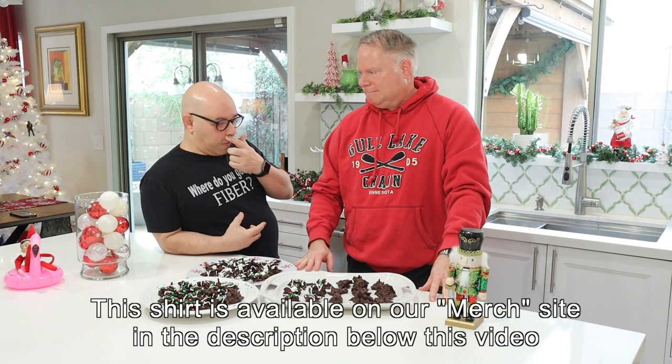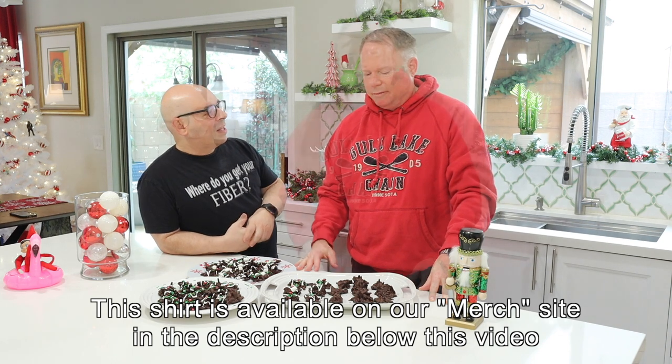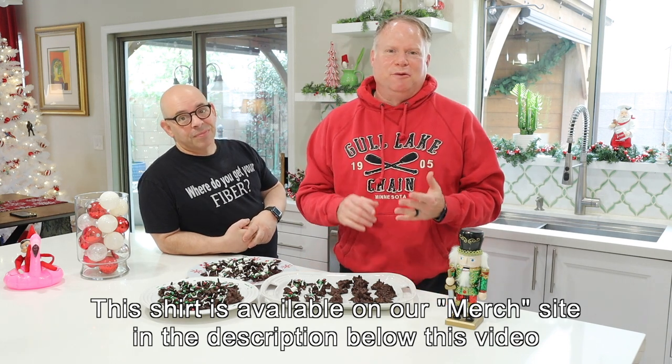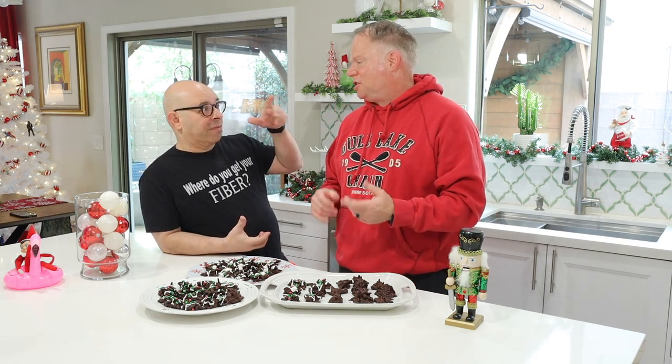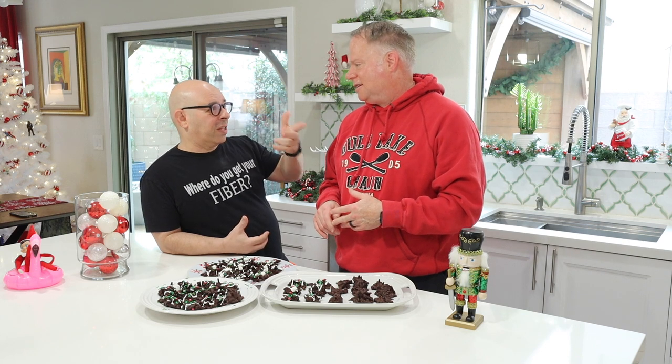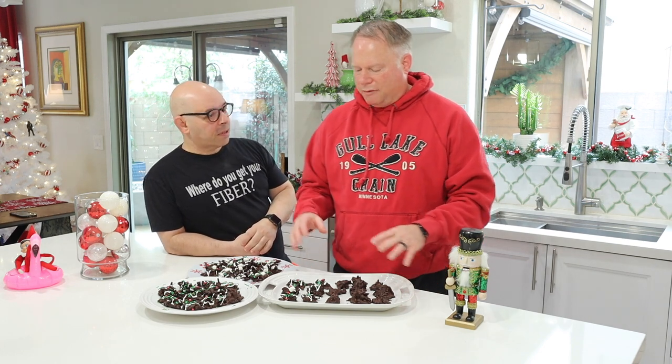One of the things we do every year is we make these bird's nest cookies. We found vegan chocolate chips low in sugar from Costco — it's just a big white bag. The beige bag has milk in it, so that's milk chocolate. These are made with the dark ones. And then we're using chow mein noodles, and we've got some vegan marshmallows from Trader Joe's.